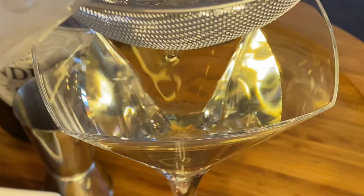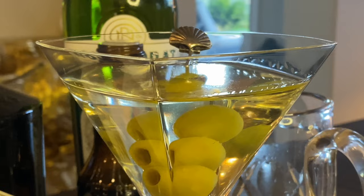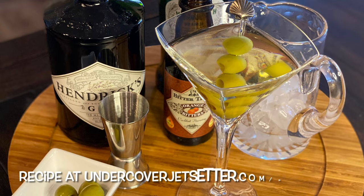Pour into a chic martini glass and garnish with a couple of olives. Serve the 50-50 martini any time you want a sublime cocktail that gives you a flavorful balance rather than a full-on alcohol hit. Cheers and enjoy, Jet Setters.